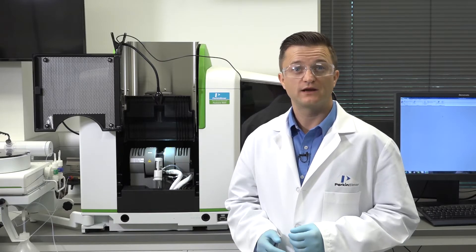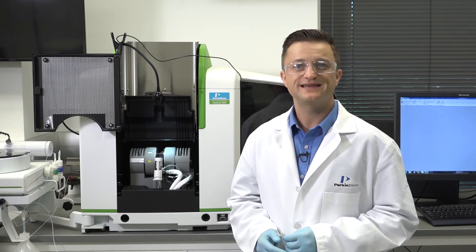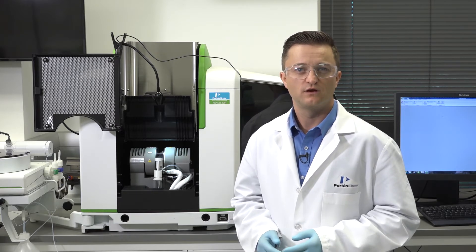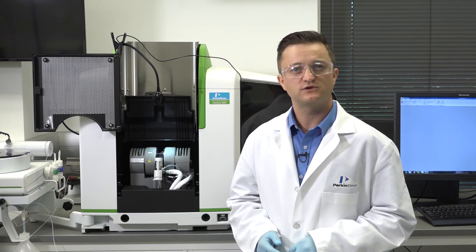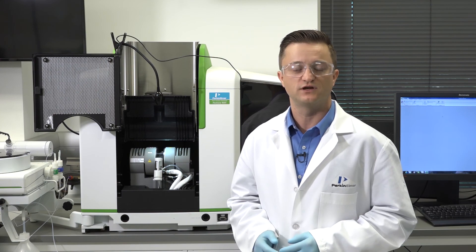Now that your contacts have been cleaned of deposits and your tube cleaned of contamination or replaced as needed, you're ready to begin your analysis. Your instrument manual and these how-to videos are great resources to help get you familiar with your AA instrument. For more in-depth information on how to properly maintain and use your Pinnacle AA system, sign up for one of our training courses or contact your PerkinElmer representative for additional options.